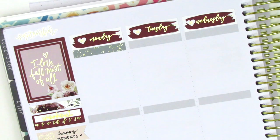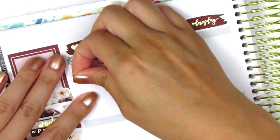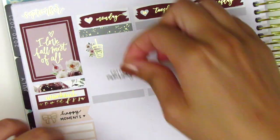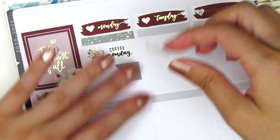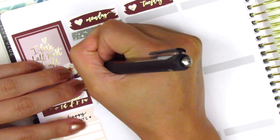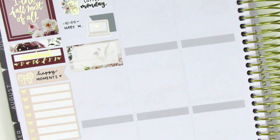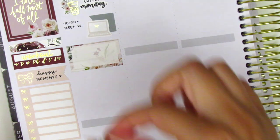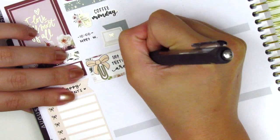I first placed down a foiled header, then I used a deco sticker from the kit with a coffee sticker from Artbox stickers to mark that I had some coffee on Monday morning. That Coffee Monday script sticker is in my writing and is from a shop called Planner Just For You. I then decided to mark a meeting using a flag and a laptop sticker from the kit — I love how it has that dainty bow in the center. I then marked something I did for work that day on a half box, and that bow sticker is from Fox and Pip which I thought matched the kit pretty well.